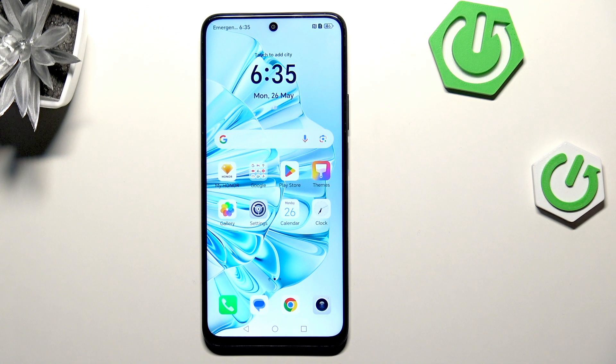Hi everyone, in front of me I've got the Honor X7C and let me share with you how to add the fingerprint to this device.